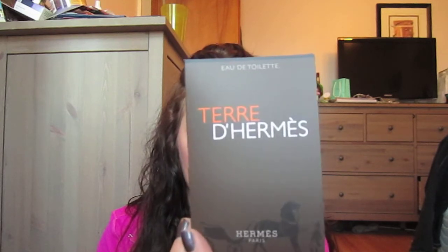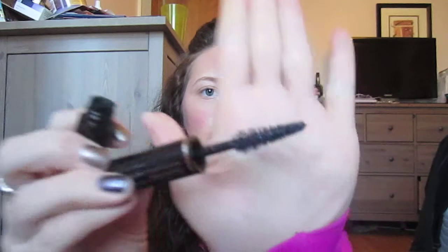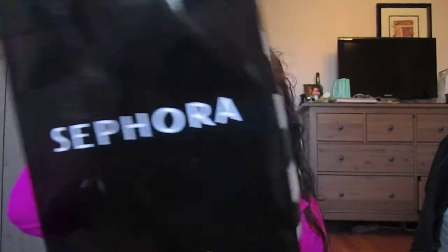Terre by Hermès. DKNY Be Delicious. Billionaire Boyfriend — I've never smelled this but I've definitely wanted to, so that's another perfume sample. Clarins Instant Smooth Perfecting Touch. Foundation Primer by Sephora in a little tube. I love samples because they give you such a good idea of what you're getting into before you buy. This is by Tarte — I'm super excited to try it — it's called Smooth Operator, which is a finishing powder. And then a mascara sample — this is by Lancôme, Hypnôse Noir Midnight. Should be pretty bomb. That's the end of the samples and the end of my Sephora stuff.